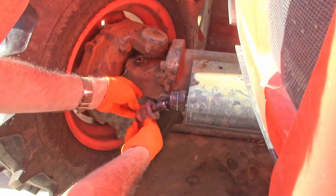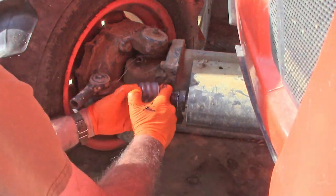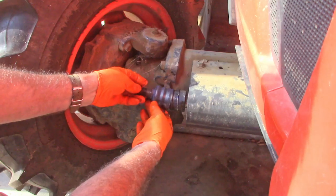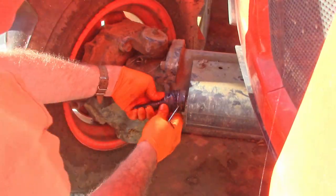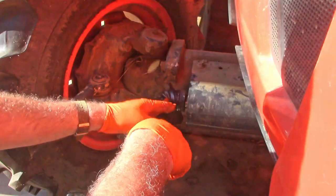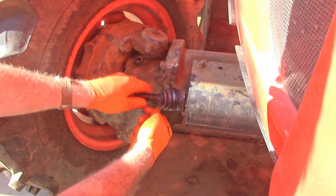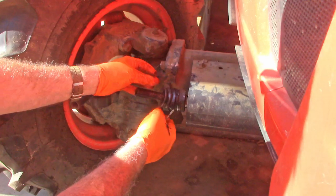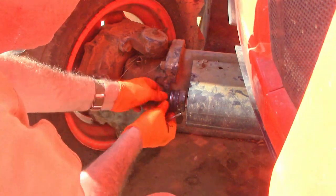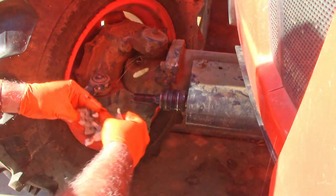Now we're going to slide this boot on. Use that socket to shove that thing up. Alright, I've got that part in place now. You just have to get a screwdriver under it and stretch it up and over like that. You think it's going to rip but it didn't. Okay, and then we'll work this piece on back here. Alright, that's got the dust cover on.